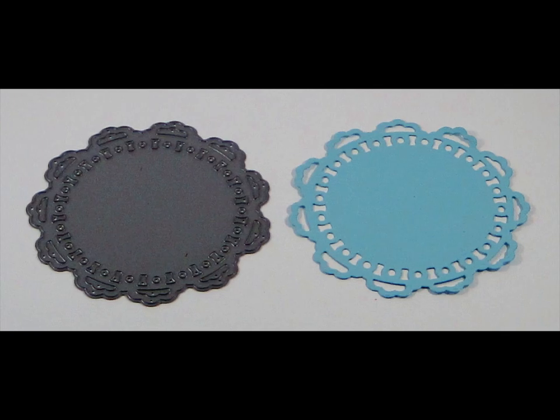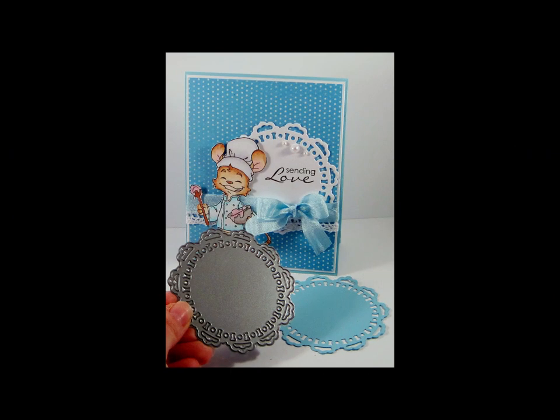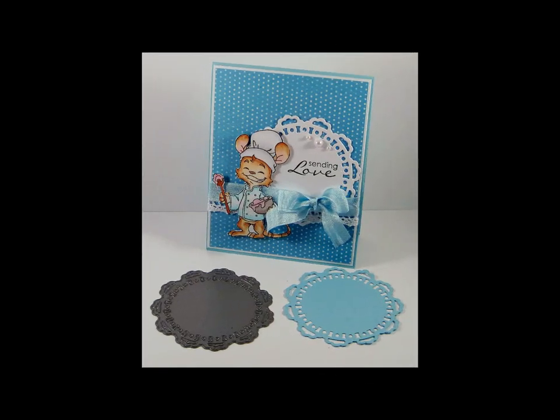Here you see the lovely doily die and a cut out from the die. Measuring 3.3 inches or 8.3 centimeters, this is a beautiful accent to all your card or scrapbooking creations.